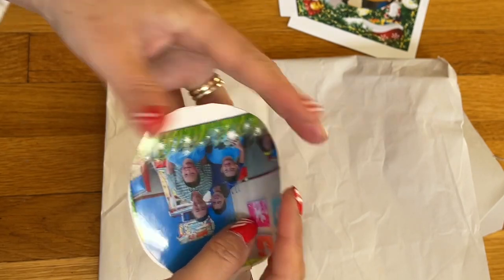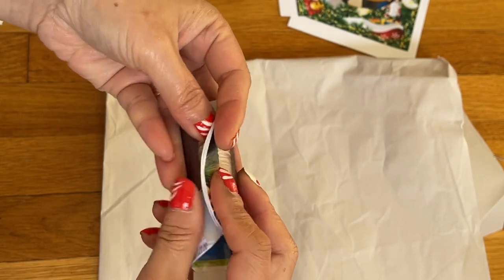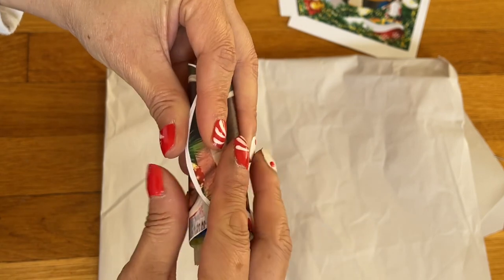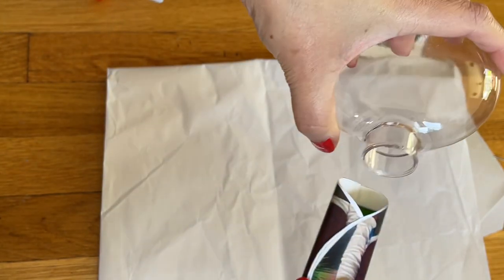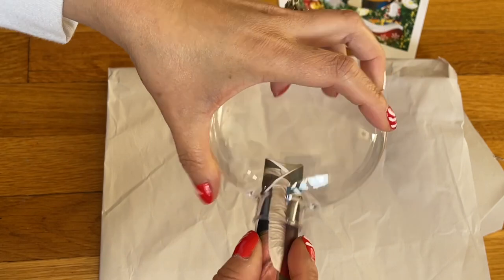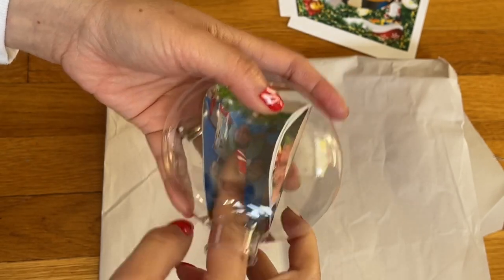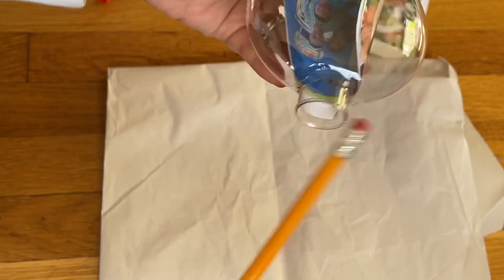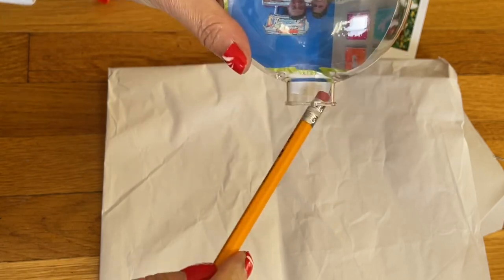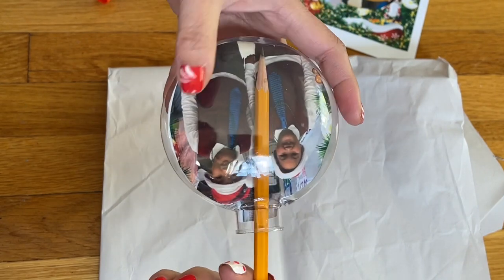I want to roll this — gently. If you roll too hard you're going to break the picture, so roll it very gently. The reason I leave a little extra on the top is so I can wrap it. Now I'm going to bring this in here, roll it smaller, push it in a little bit. Remember — you roll it, you don't fold it. Leave it in here; use the back of the pencil and push it in gently.